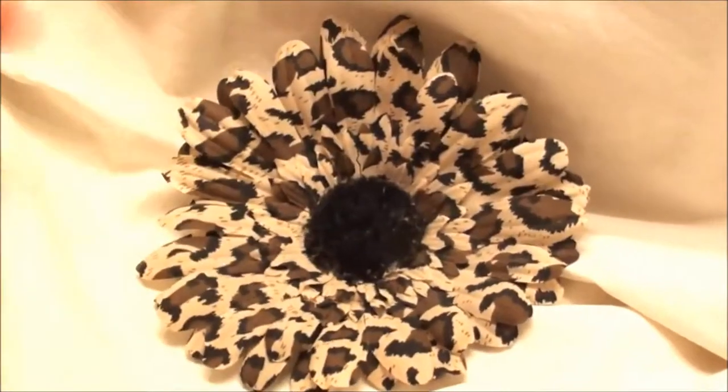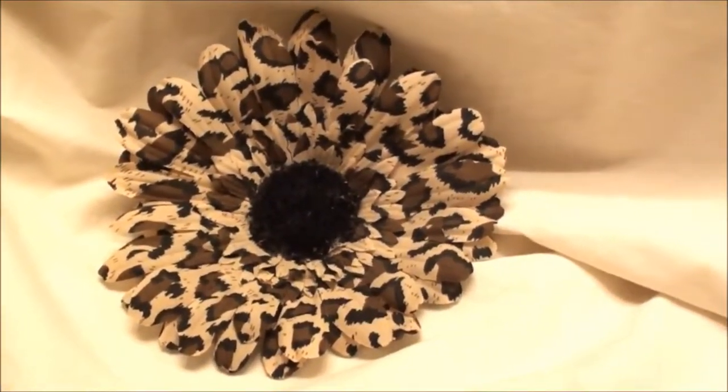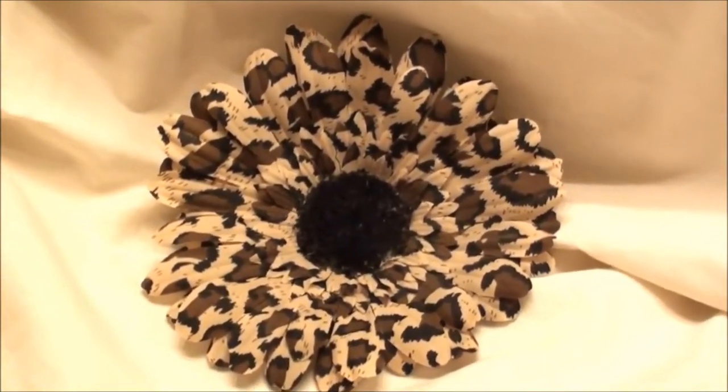If you like this one, I have lots more in the animal print. Check out my website, flowersbytea.com.